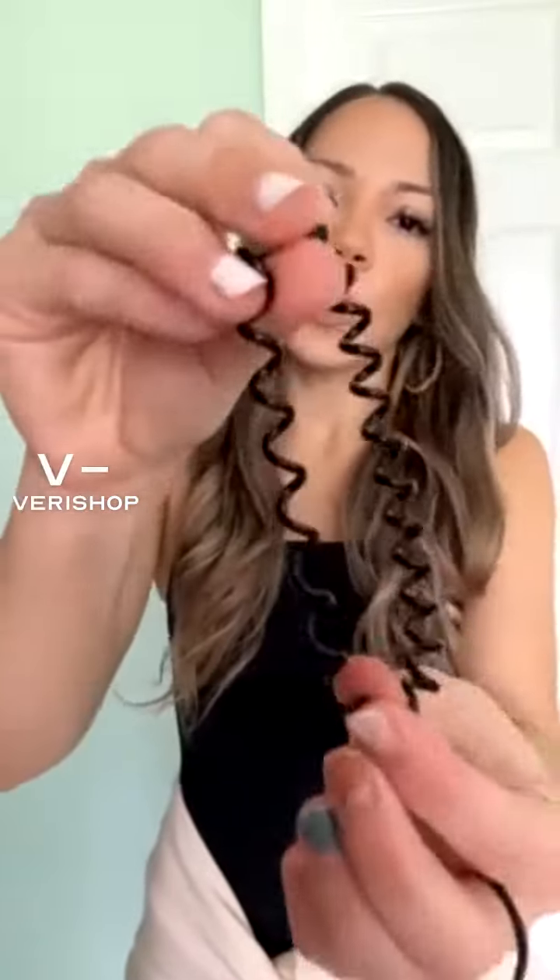This one also does not give you that hair tie mark line, so if you're trying to avoid that, I would definitely recommend these ones. They come in black, brown, clear, and beige, so a lot of people get them according to their hair color.